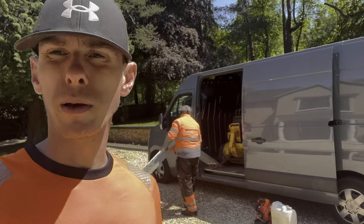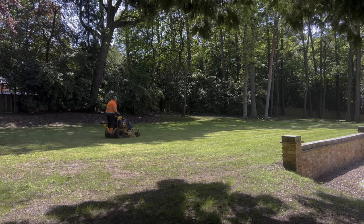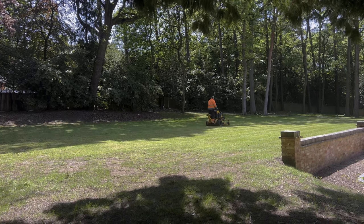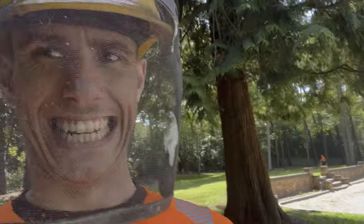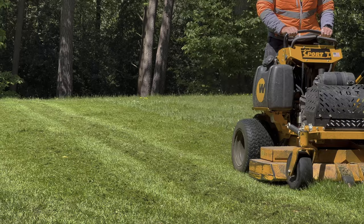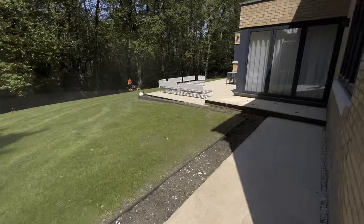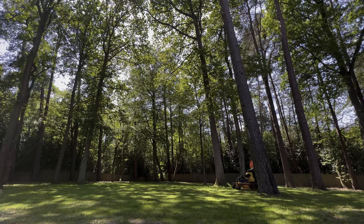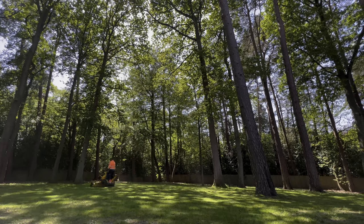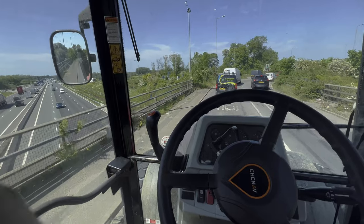We're at the final site - I drop the tractor off, Ash picks me up. Ash is going to be on the mower today even though he was driving the van not in eco mode. I've been sat in a tractor all day so he's earned it - I'll grab the strimmer. We got the kit out of the van and Ash was already making a massive dent in the first of three lawns at this property whilst I was running around doing the strimming. The right with the new blades was absolutely munching it and leaving a beautiful finish. Whilst Ash finished the mowing, I ran around with the blower to get all the patios and driveways tidied up.